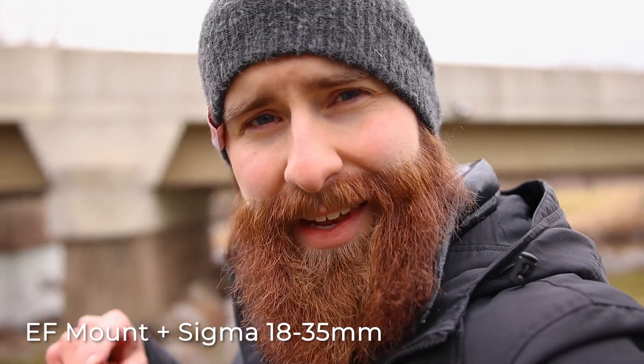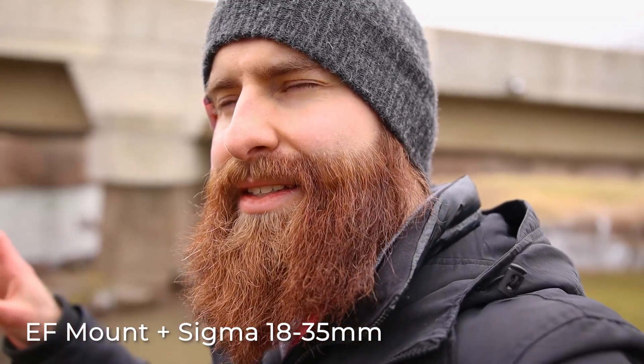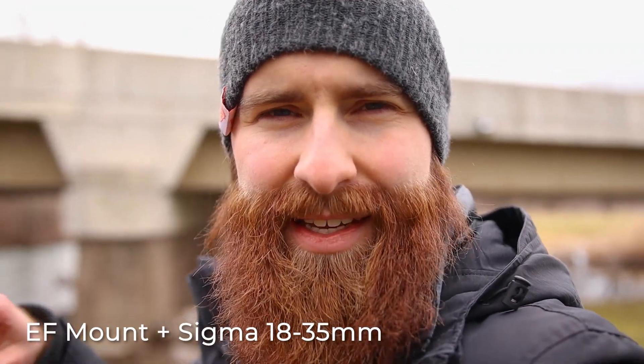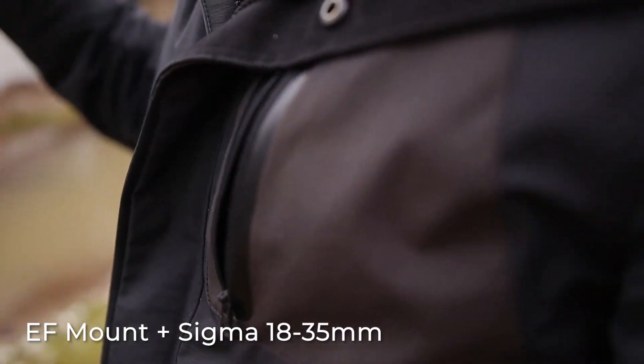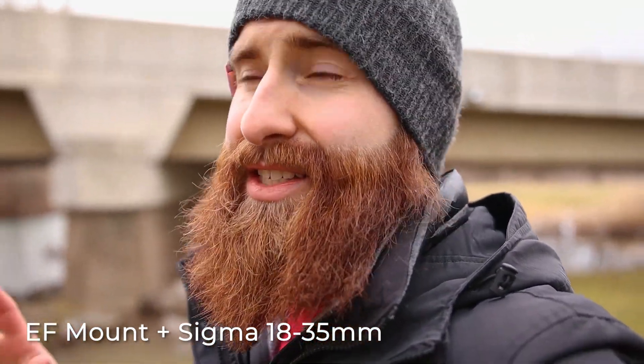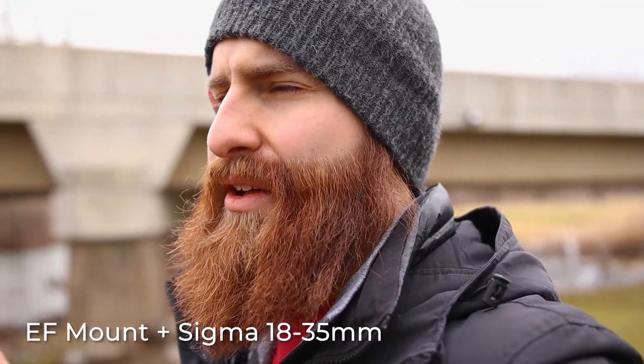So I got some footage with the kit lens, the 18-135 I think it is, and now this is my Sigma 18-35 Art lens. This is one of my favorite lenses just in general, just because it has such a shallow depth of field.